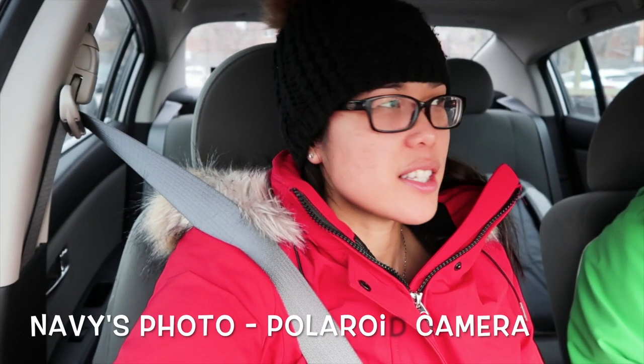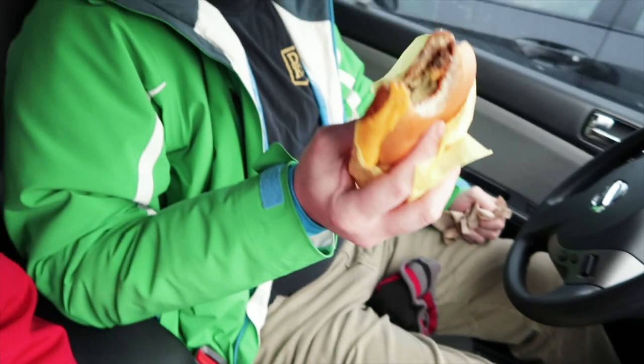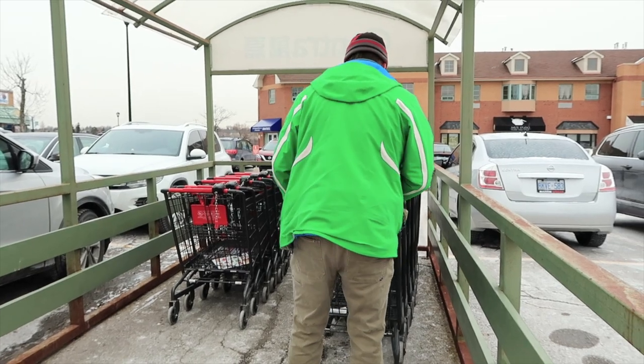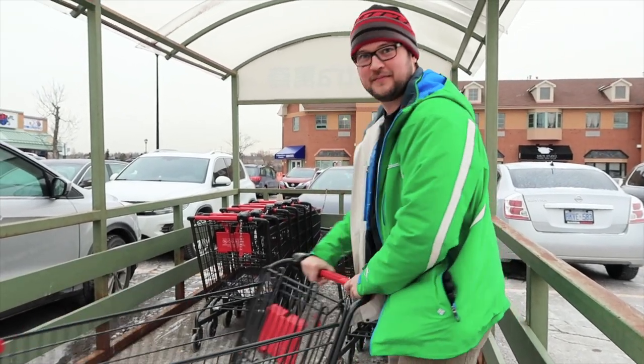I'm here in the Centra grocery store parking lot to do my brown box challenge. While we wait for Devin to finish his cheeseburger, we are going to get in there in a moment, do some shopping and get this party started. Devin is adamant about getting shopping carts — I'm all about the basket or just hugging everything to the checkout line. I need a couple of things to complete this brown box challenge, so let's get shopping.